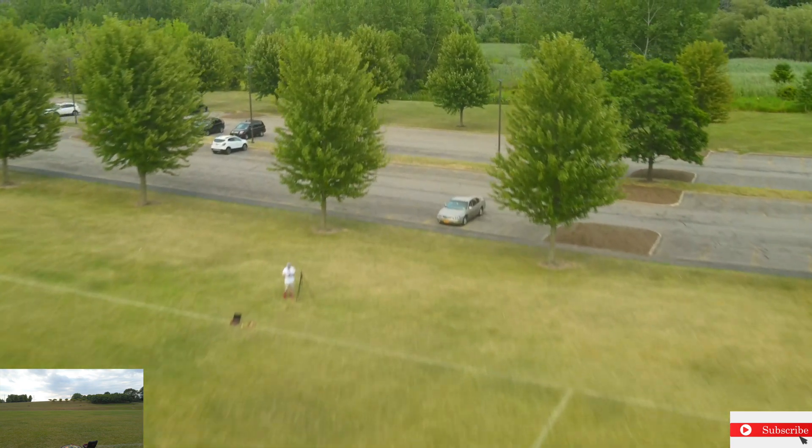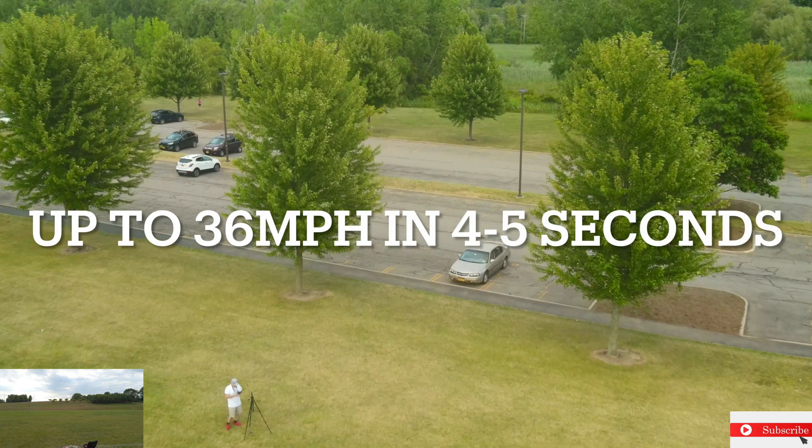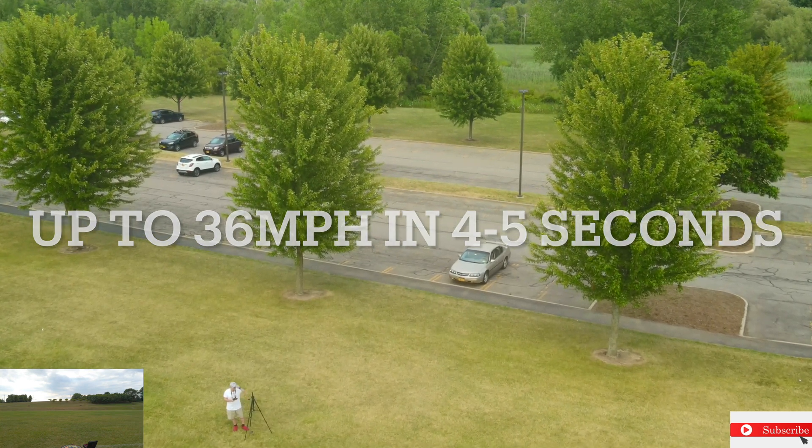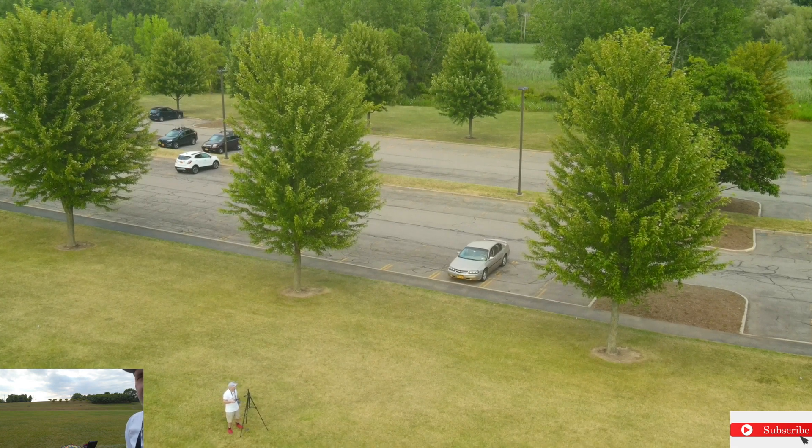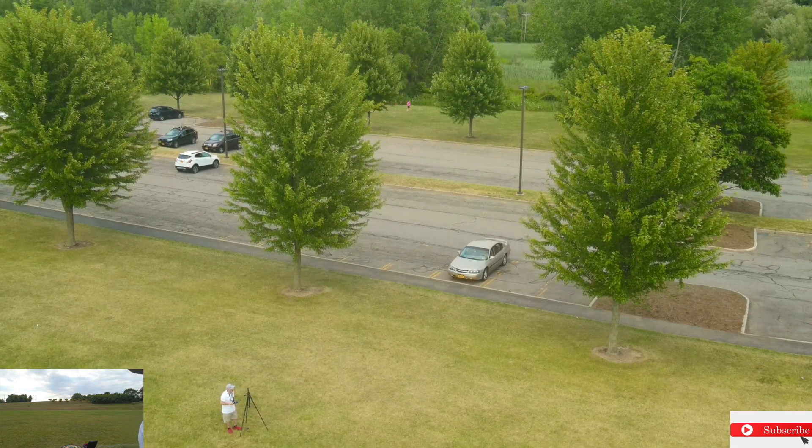It went 36 there. I could have kept it going and it would have went faster, but I'm not trying to hit a tree. In the last video I did, I crashed with the LED propellers on the Mini 2.